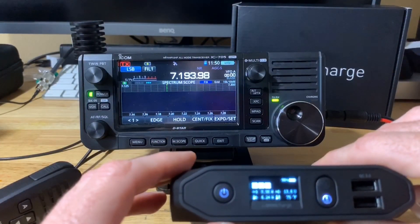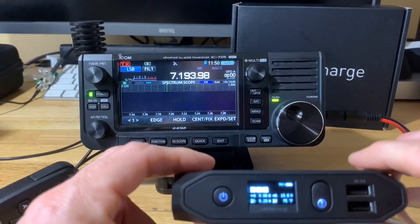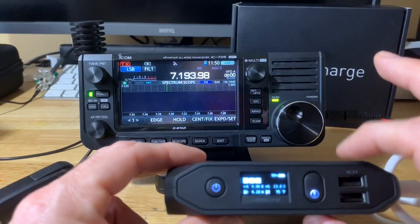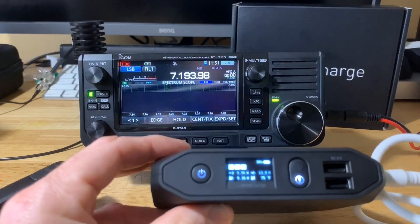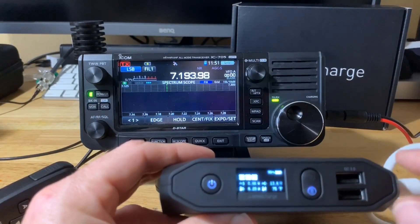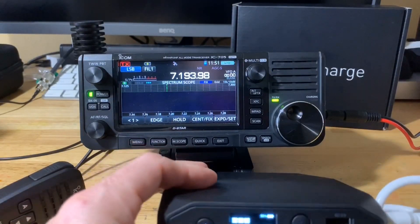A lot of battery packs people carry can be quite large and don't have all the features this does. This has a tremendous amount of features: wireless charging, AC outlet, USB Qualcomm, and USB-C — all in this tiny battery bank. It has high-quality lithium-ion cells — I believe Samsung cells — so you'll get a lot of cycle life out of these. You can charge it with solar in the field and power your 705 either by DC or by USB — two ways to power the 705 in the field.